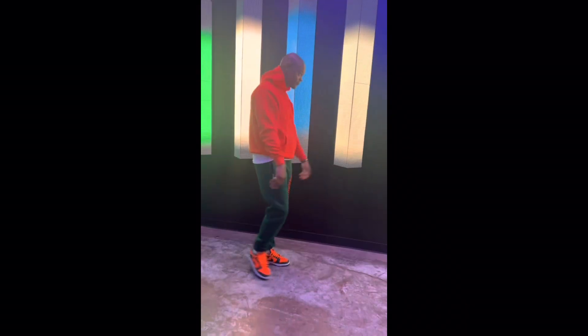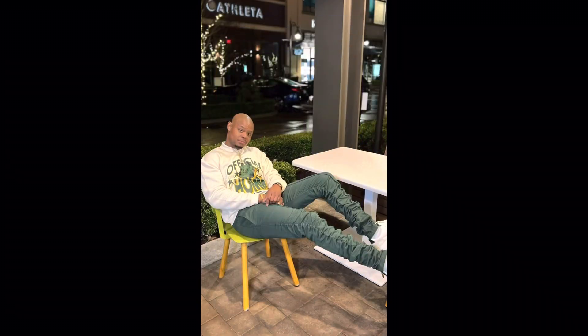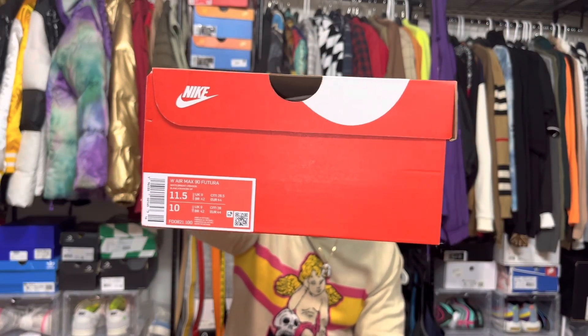It's your boy Rico Styles back with another unboxing. Right here I got these — these are the Air Max Pop-Offs. I seen these and I was like, yo, these are mad colorful. Spring/summertime, these will be it.